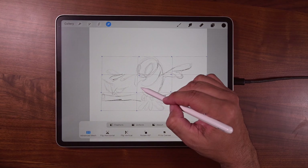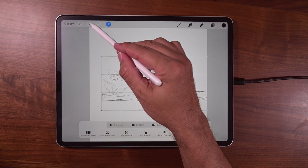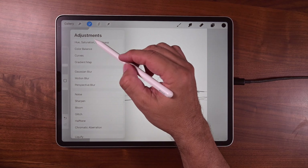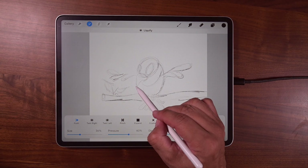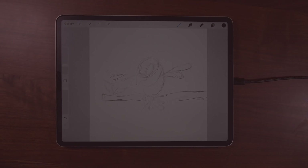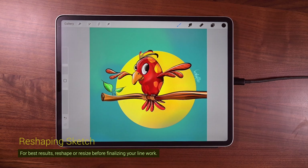So now we can go ahead and start playing with that. We could even go up to liquify. Go to the adjustments icon, tap there, and go to liquify. We can start playing there, then tap out of it. So when we do our line work, it's with those adjustments already in mind. And when we finalize our drawing, it's tack sharp.